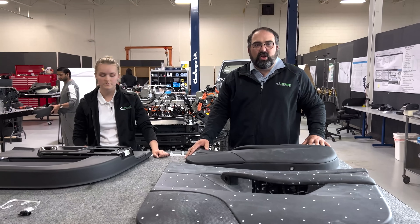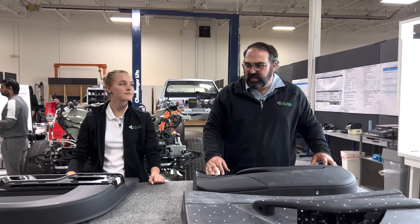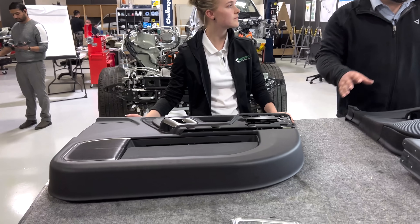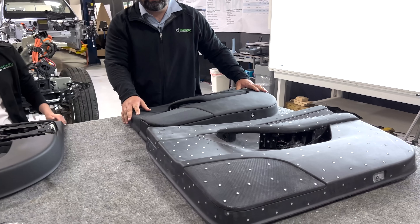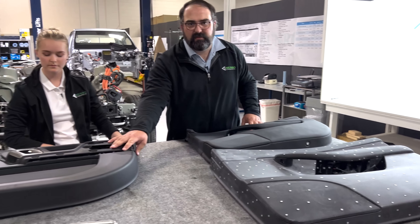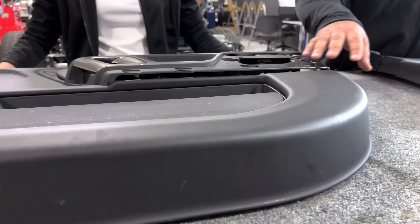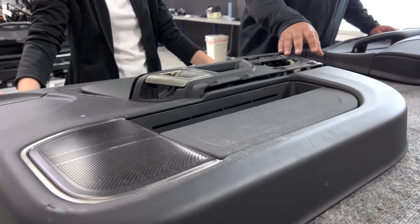Starting with the weights of these door panels, the Rivian is the heaviest on the table. It's also the largest, so it's not surprising. It weighs in at 5.2 kilograms, and the Model Y, which is the same size, is significantly lighter at 4.16 kilograms. We're attributing a lot of that weight difference to the wrapping — the Rivian is a fully wrapped door panel with a soft touch skin running around the entire door, which is expected for a premium vehicle.